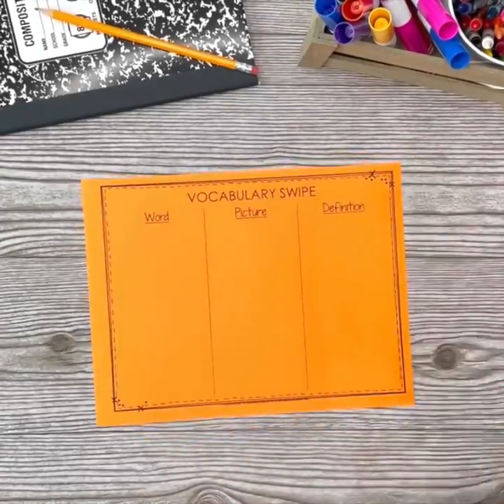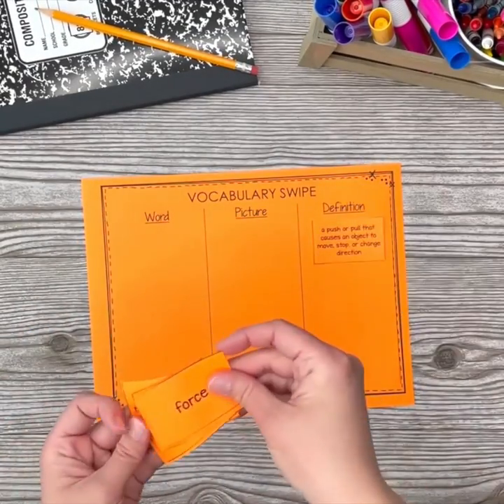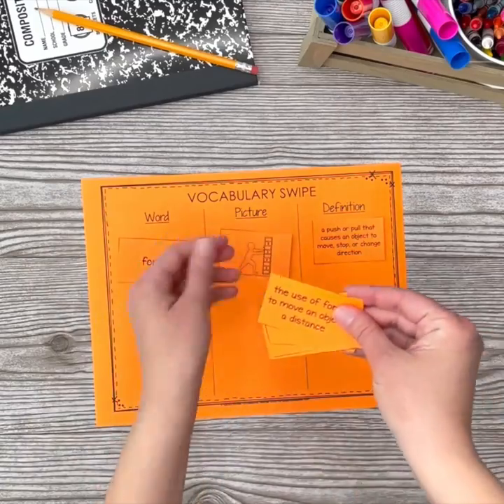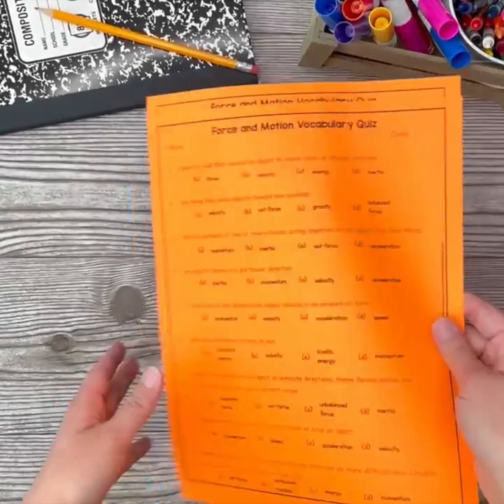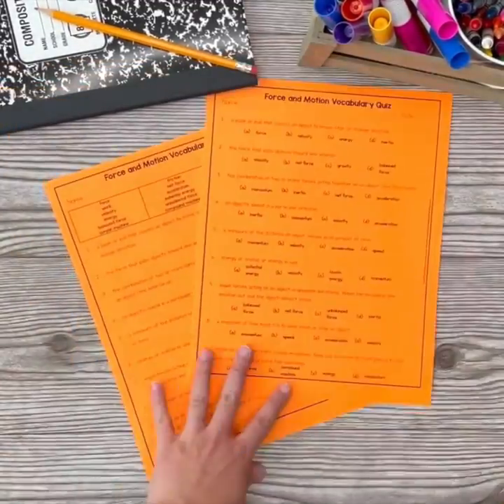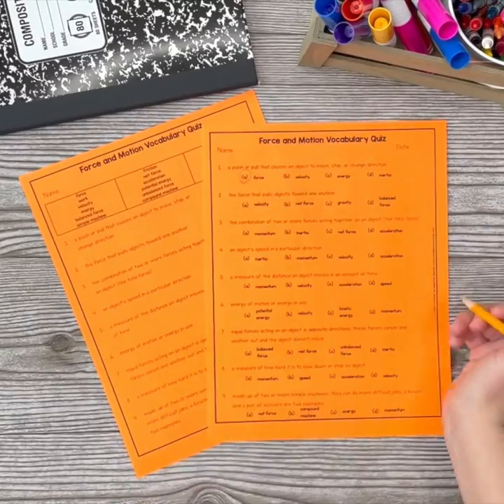With bonus vocabulary activities like the word knowledge continuum, vocabulary swipe, and more ideas for review games, you'll find a variety of ways to use this resource over and over. I've even included fill-in-the-blank and multiple-choice vocabulary quizzes so that you can take a formal assessment of your students' vocabulary mastery.